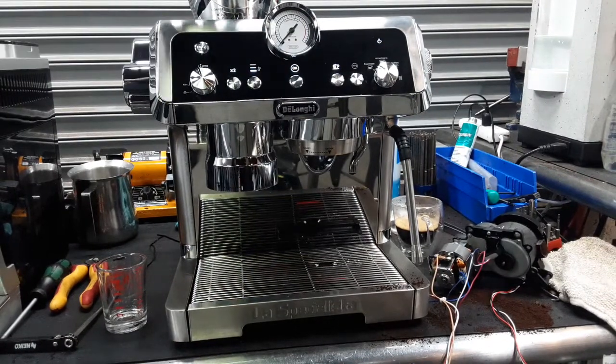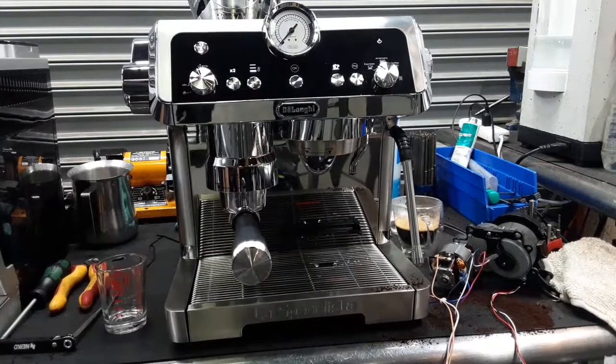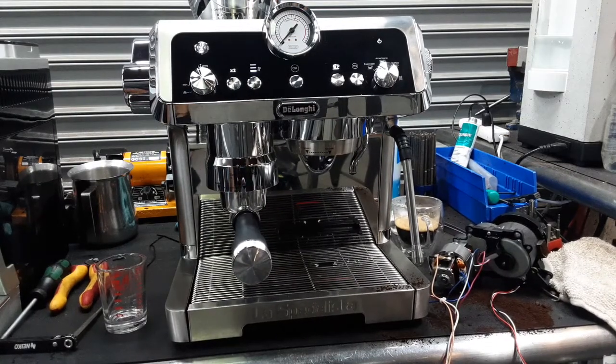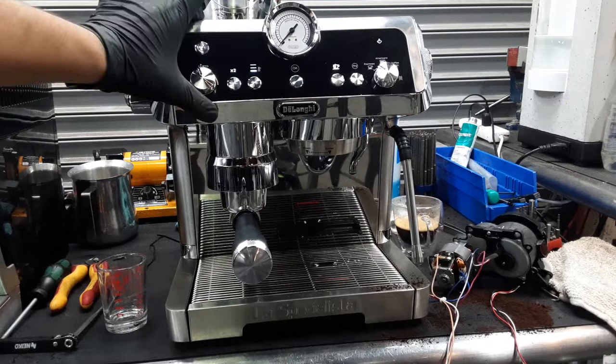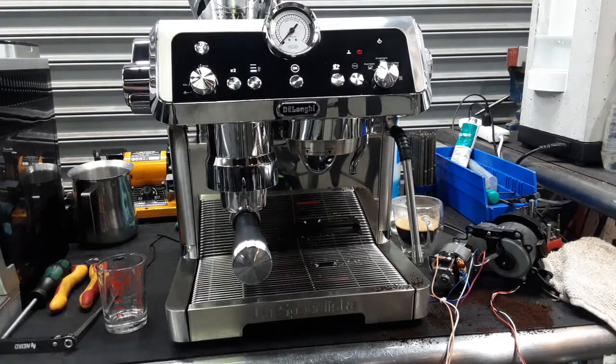So we have to put a new grinder in there and now we're going to test it out. In order to replace this grinder, you literally need to remove the front panel, side panels, this side cover as well, back cover, and top cover as well.